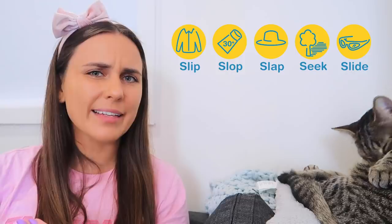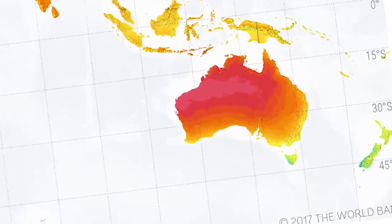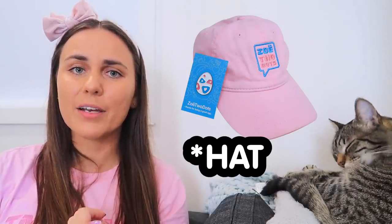Slip, slop, slap — that's the Australian sun protection campaign. Get sunglasses, get sunscreen, and protect yourself. You'll want sunscreen because Chicago is incredibly humid and you're going to be sweating a lot. Make sure you reapply — please reapply — every two hours at least.